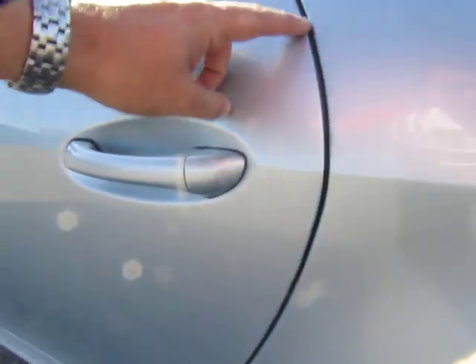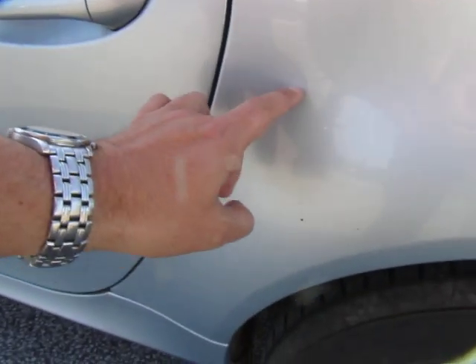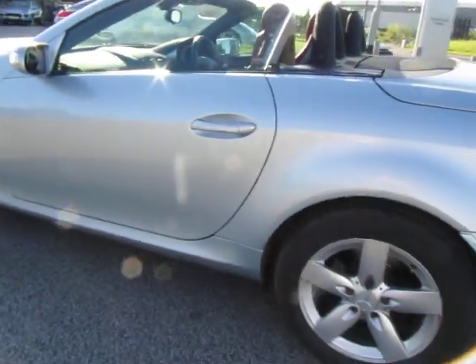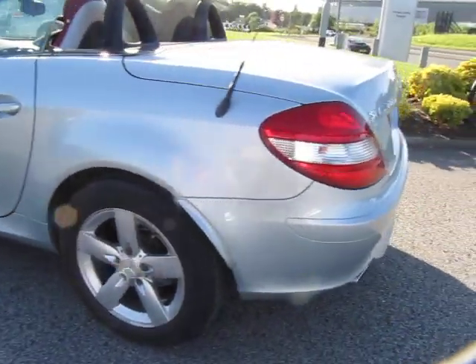There are a few chips to the door edge here and a little bit of light scuffing just to the quarter there, so that'll want flattening and polishing. I don't think you'll need to paint the quarter — bear that in mind.